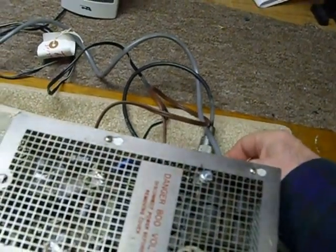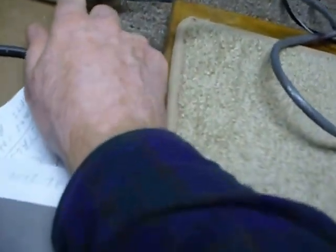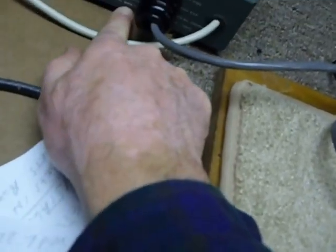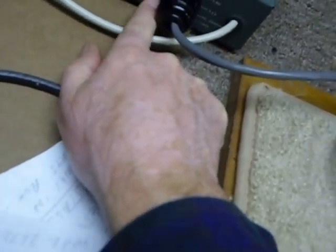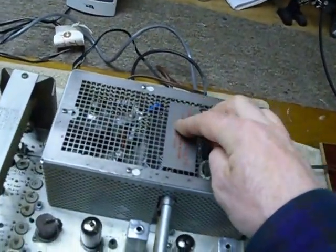You want to be connected to the variable bias. If you notice on the Heathkit power supply — which I think is really neat — right on the outside here they show you where all the voltages are. You want to use the one that says adjustable bias, which I think is on pin 11. That's the one you want to connect for the KWM2 so you can set your 50 milliamp bias for your final tubes.